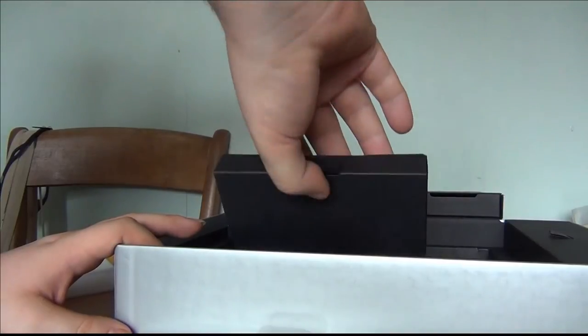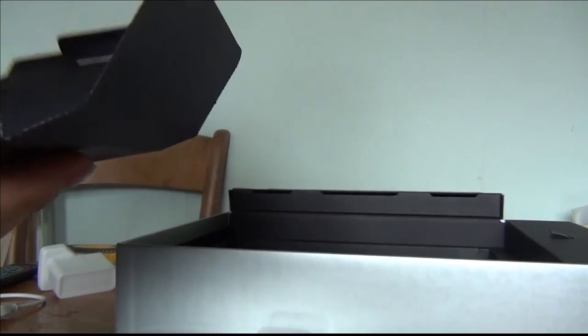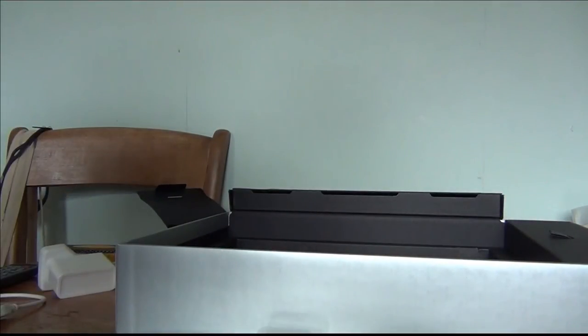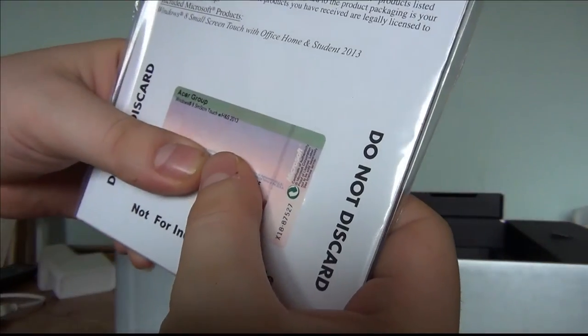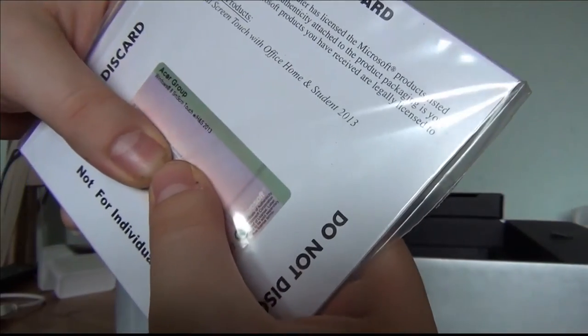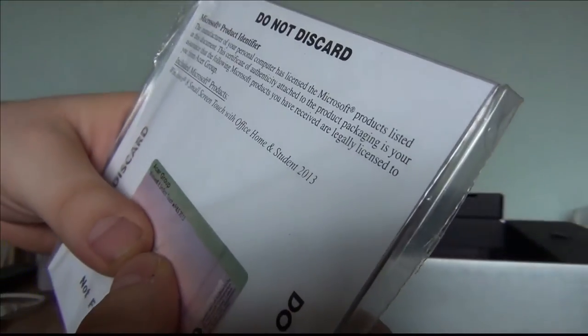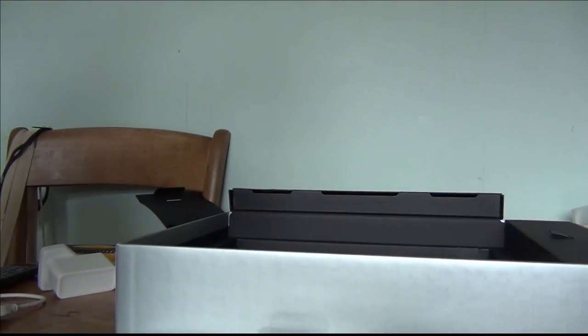Let's get into this little box — if it's discs I'm going to go spare because I've got no disc drive. Oh, it's a little cleaning cloth! I can't show you the other thing in here — it says 'do not discard,' it's basically the product licence and my product key for Office Home and Student, so I'm not showing that.